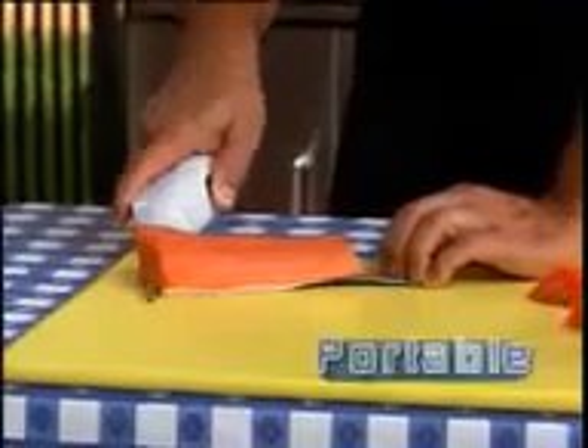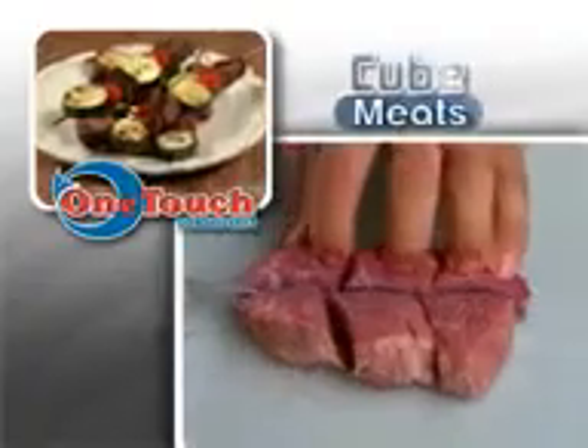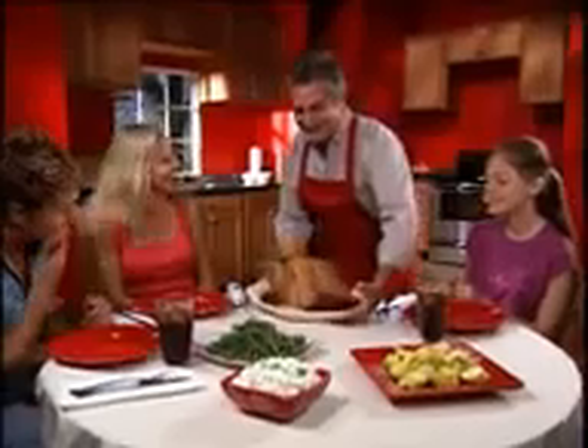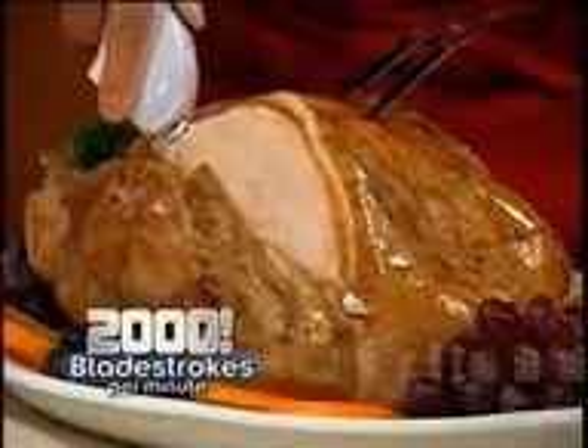One-Touch is battery-operated and truly portable. Take it outside to fillet fish for the grill, quickly cube meats for kebabs, or cut bite-sized pieces of melon for the family. And with 2,000 blade strokes, One-Touch effortlessly glides through every slice of your holiday turkey.